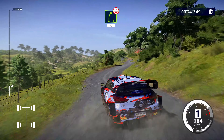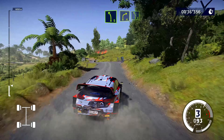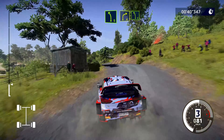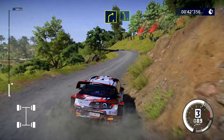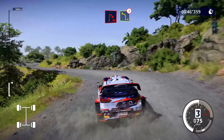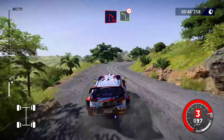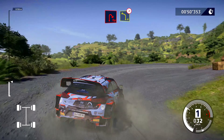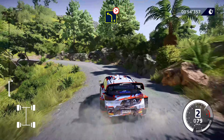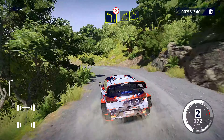Left 5, into right 4, into left 5, keep middle. Open hairpin right, into left 4 tightens, into right 4 short, and left 4 cut.